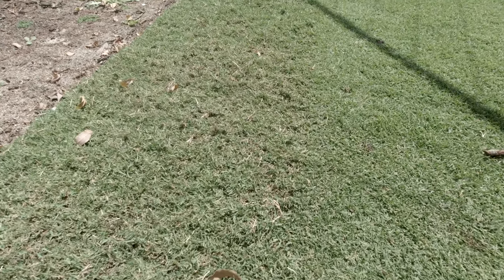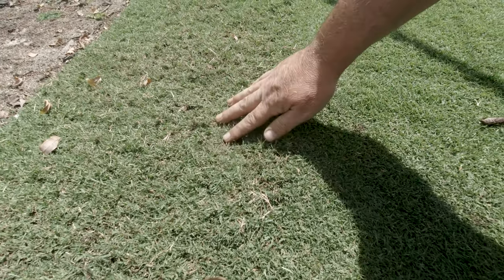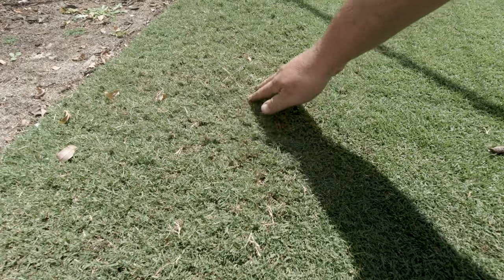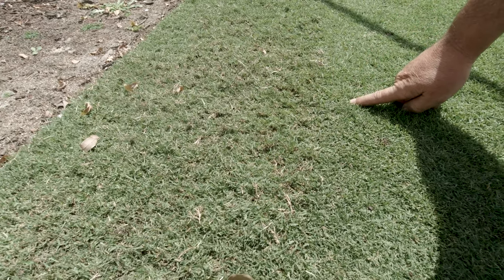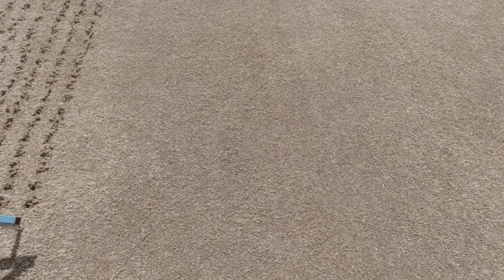Before we go, I just want to show you — this is the same setting as the birdie mower was set on in the front yard. On the backyard that wasn't cut down initially with the cylinder mower, it just fluffs it up and doesn't actually bring anything out. Great if you're grooming, but it shows you why you really need to knock down that height first. You can see the difference between where it's cut and not cut with the birdie mower. Finished birdie mowing — run over it with the cylinder mower at six mils, which took all that hay growth off the top.